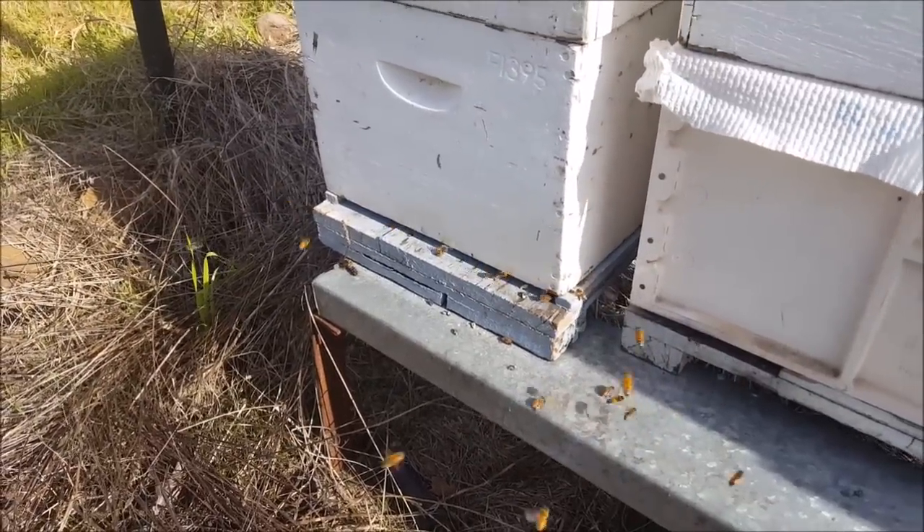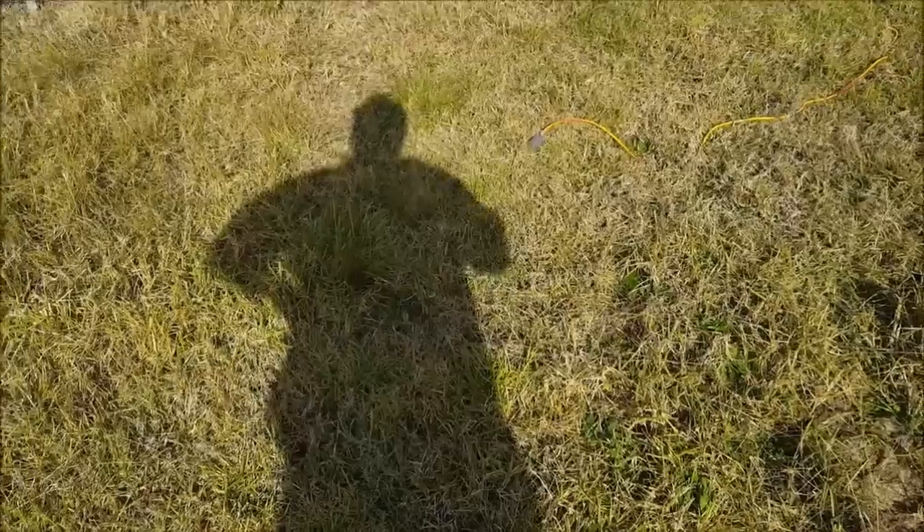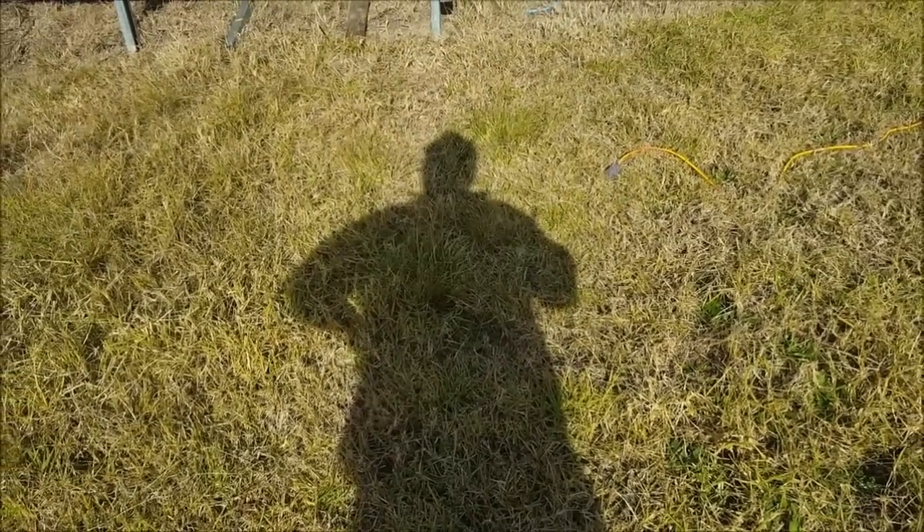We've had some wet weather, so there's a little bit of chalk through there getting dragged out. Onto the real purpose of the video: